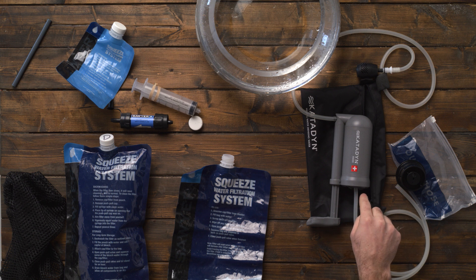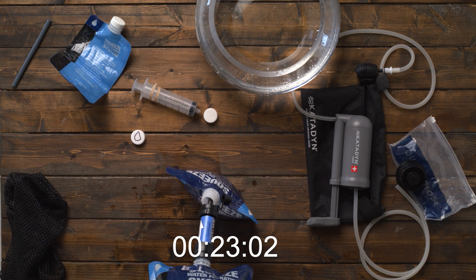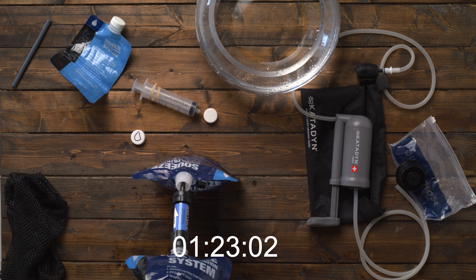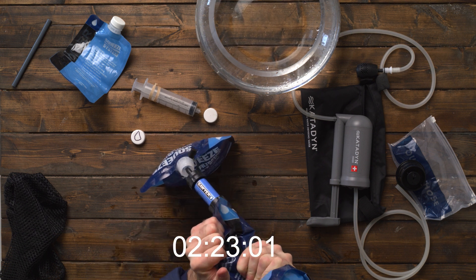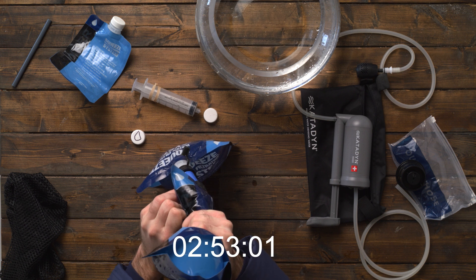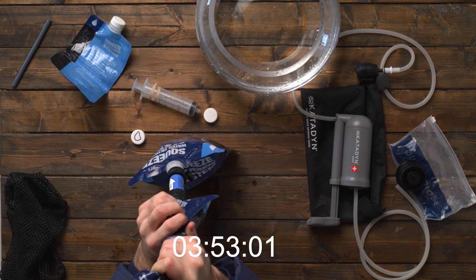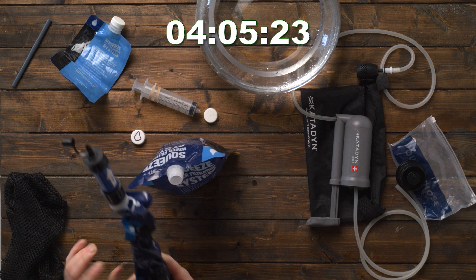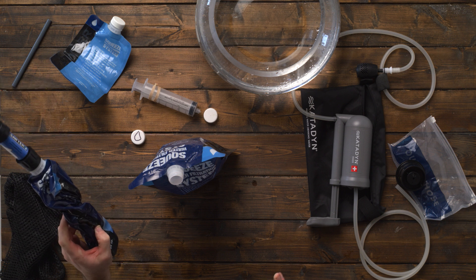We know this pump is much faster, but I just want to see how much faster. Starting the timer now — and stop. There's a little bit left, but that's good enough.